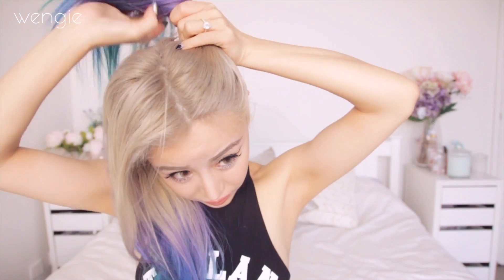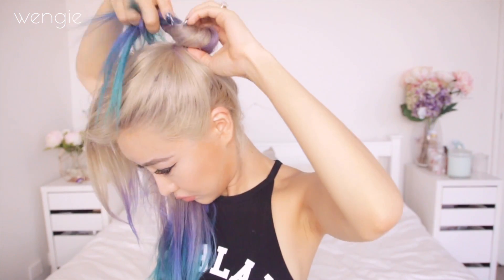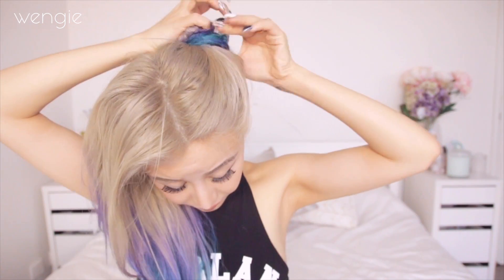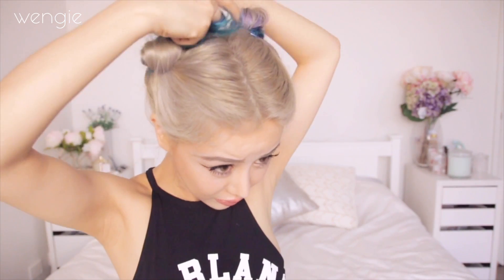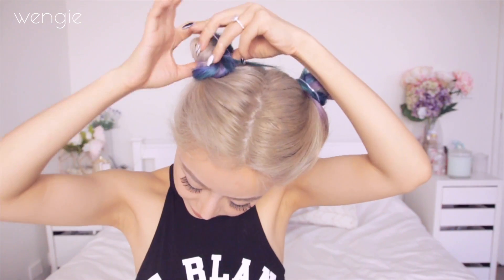Now take half your hair, start twisting — and if you keep twisting it will create a little bun at the top of your hair. Then take a clear elastic and tie it up around the bun. This should stay for quite a while, and if it becomes loose during the day you can just re-twist it. It's really really simple. Do the same on the other side and we've got really cute buns — I'm gonna call them space buns or Sailor Moon buns. What do you guys think we should call them?